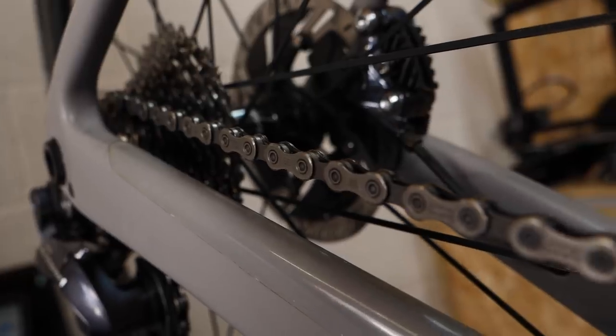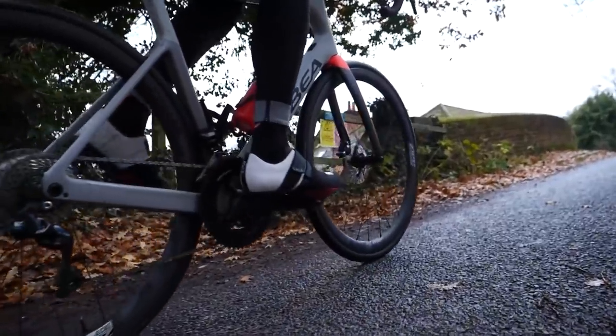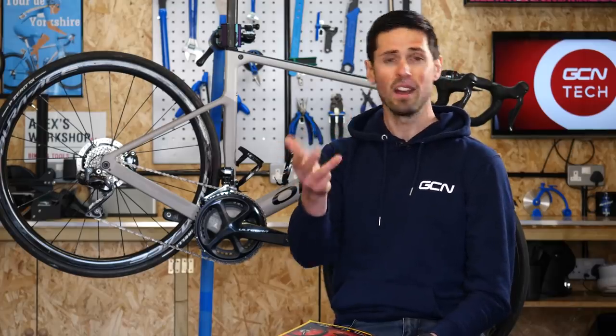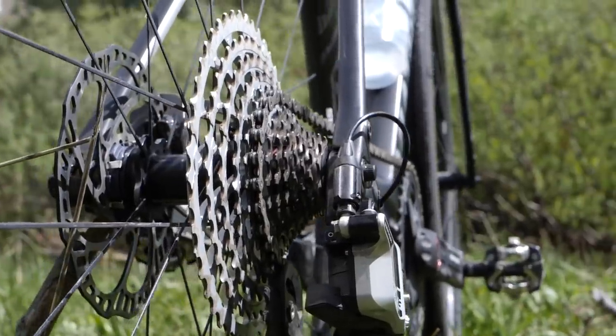This is the chain of our bikes, designed to transfer our motion into the bike and drive it forward. There are loads of different chains available: single-speed, six-speed, seven-speed, eight-speed, nine-speed, ten-speed, eleven-speed, twelve-speed — there's even thirteen-speed. You get the idea, there's loads of different chains available.